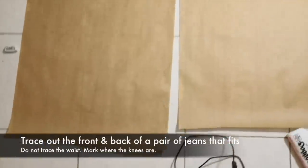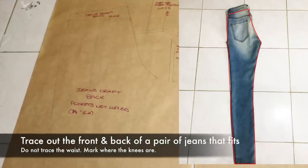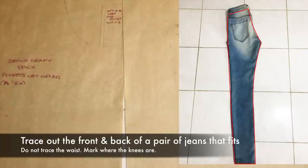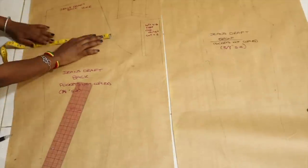We're going to start off with the pants that fit. We are going to trace it out — we're not going to trace out the waistband, but we're going to trace from right under the waistband all the way down to the bottom, and also mark where the knees are.